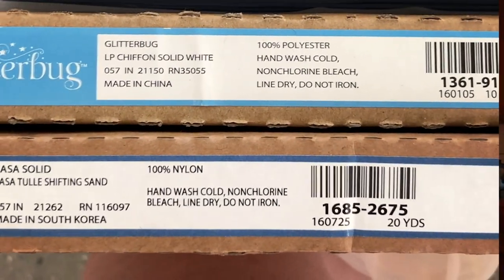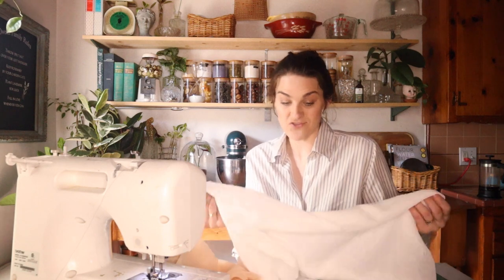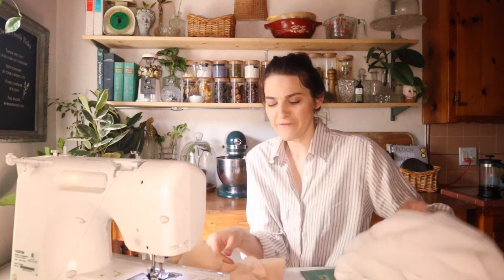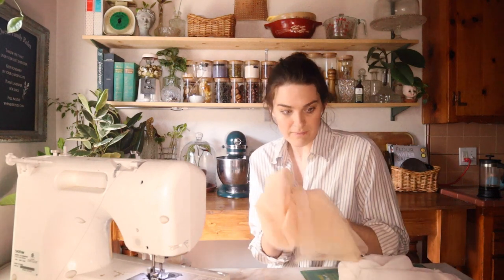I think I'm going to do the gills first. I've gotten two types of fabric — a white chiffon, which is a little too white for me, and a very fine tulle that's kind of a cream color. I'm going to layer them a little bit to give it dimension.